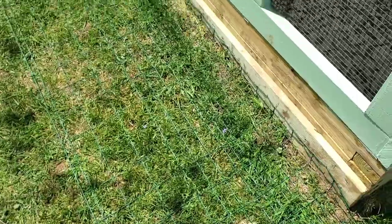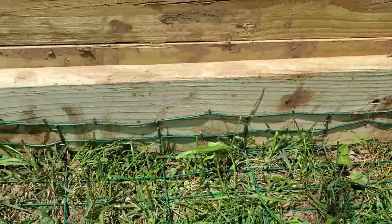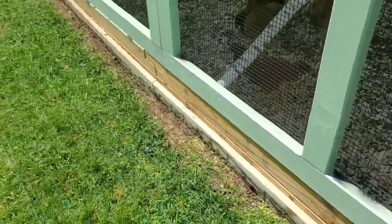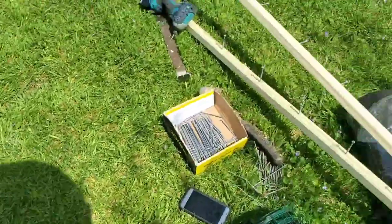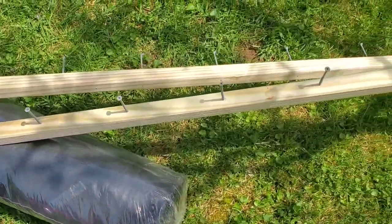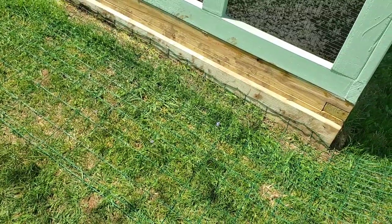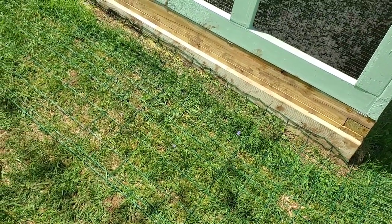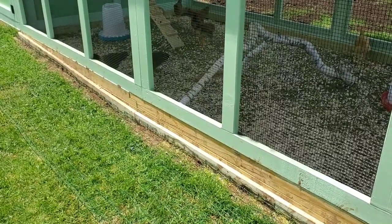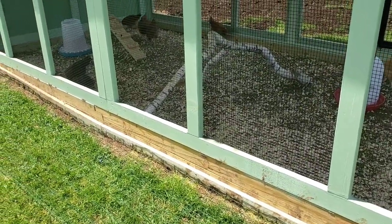I actually have it in the grass now going all the way down. Step one is I bent it and I stapled it all the way down — put a little bend in the wire, put it all the way down. Next step is I'm going to take these boards that I pre-drilled holes in and put screws in them.